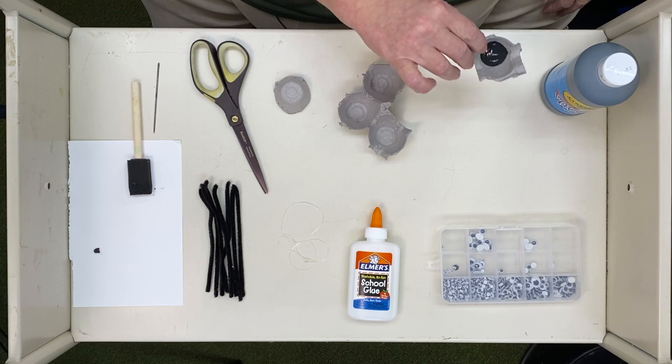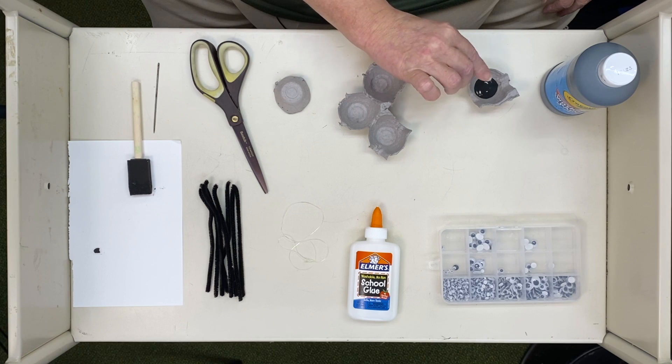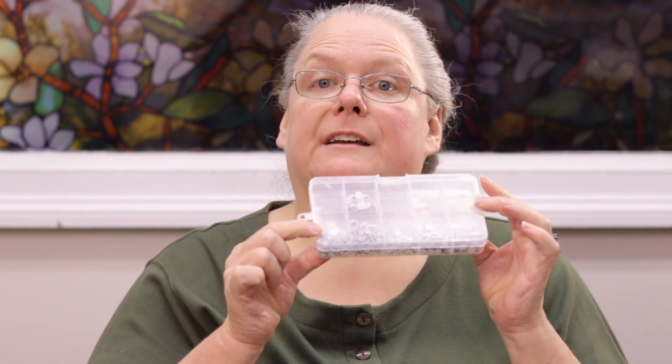Hello, everyone. Today we're going to make something that requires black paint, and it has 1, 2, 3, 4, 5, 6, 7, and 8 legs, and little bitty eyes. Wonder if you can guess. I just have the beginnings of one here. Maybe you can guess as I work on it.